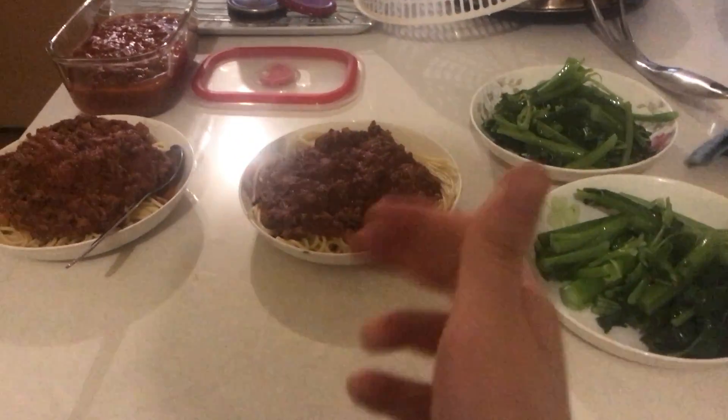There you have it — me cooking with the help of my mom. I'm going to go eat my veggies and my pasta and binge-watch some Criminal Minds, because I've been binge-watching Criminal Minds. Other than that, I hope you enjoyed the video — please do give it a thumbs up. Cooking video, yay!